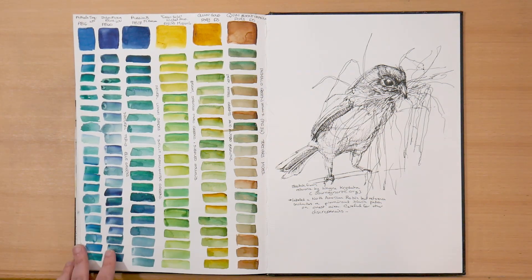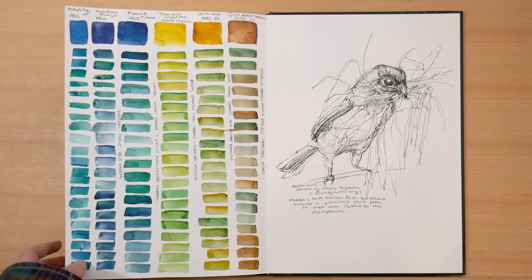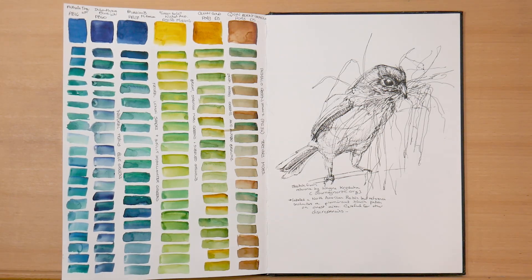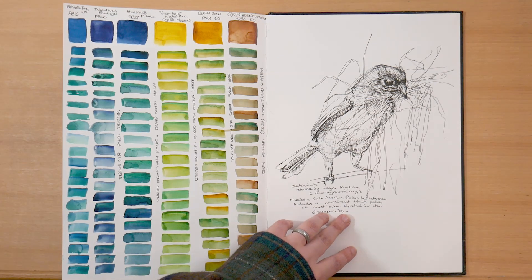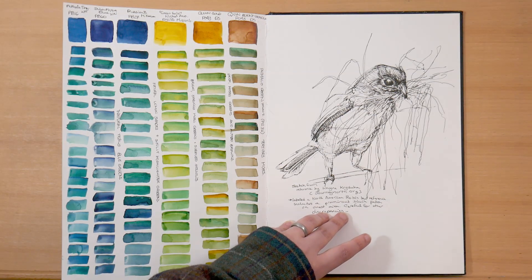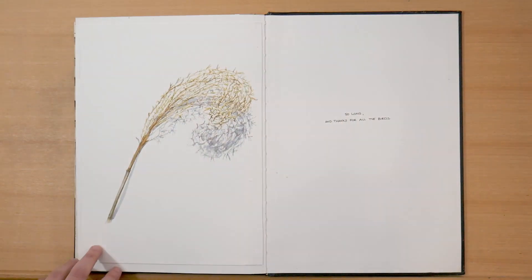This is more Phthalo Green Yellow shade mixing on the left. And then on the right, we're back to that Robin project that you saw earlier in this sketchbook, experiencing just how difficult birds are to paint. One question I have for you is: if you have any kind of references or resources for how to paint birds, I would really appreciate it, because I really don't understand bird anatomy at all — so thank you in advance.